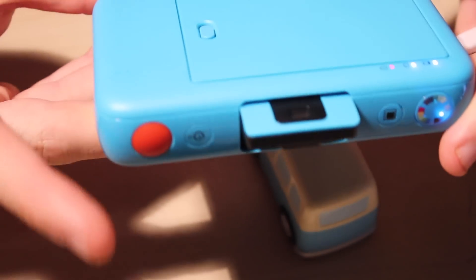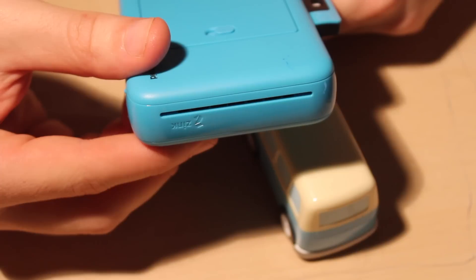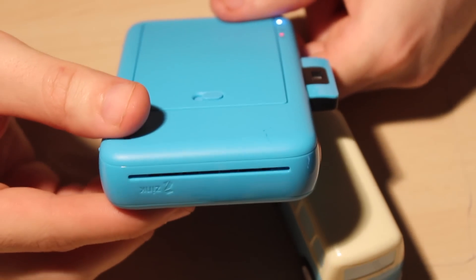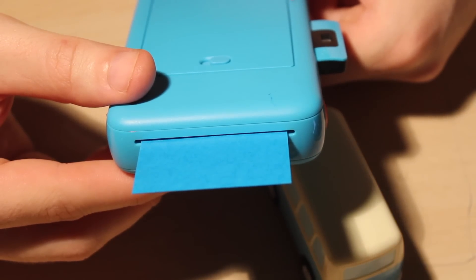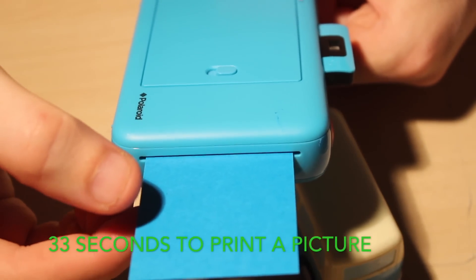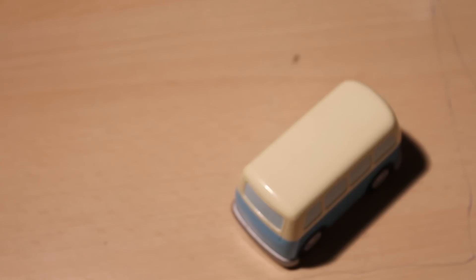So the first picture you take doesn't really matter because it will come out as blue card anyway. I'm going to take pictures of this little car in all settings and show you them too. Okay, let me just show you these.